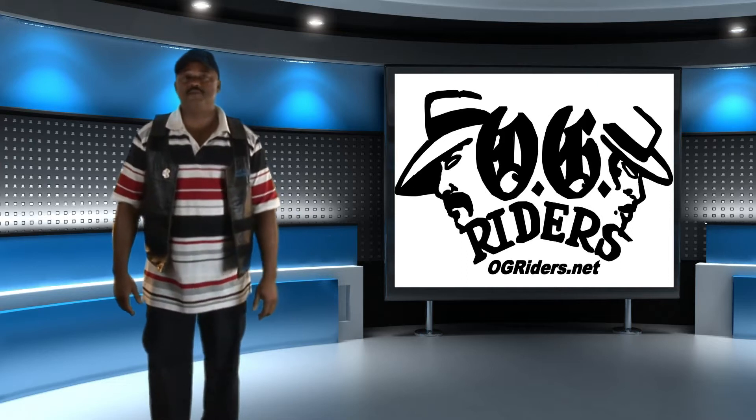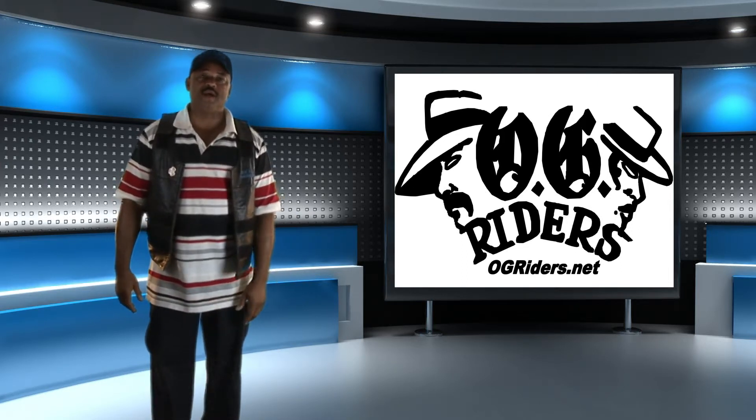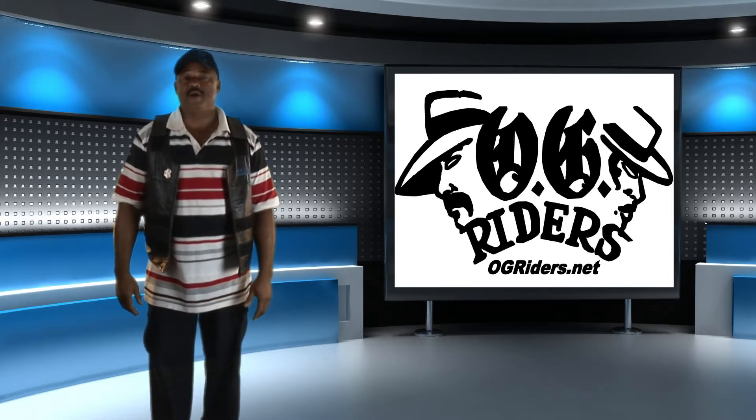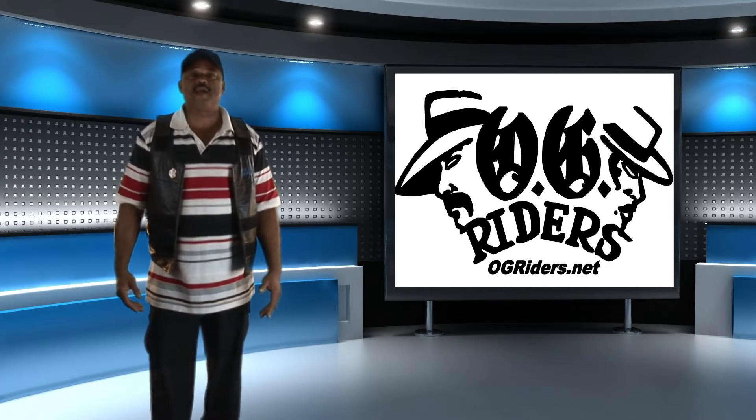Hi, this is Rocky, coming to you live from the OG Rider Studio in Milan, Michigan. We just finished our international tour. We're talking with some classic car owners about their restoration and plans for the future. We'd like to give thanks to our sponsors, PageBuzz.com, Website Construction.